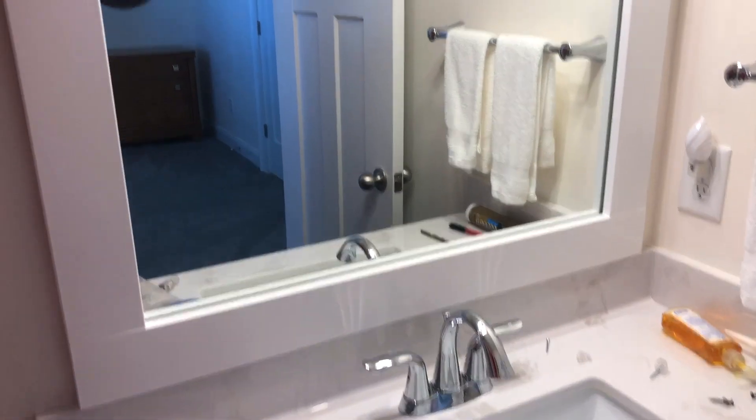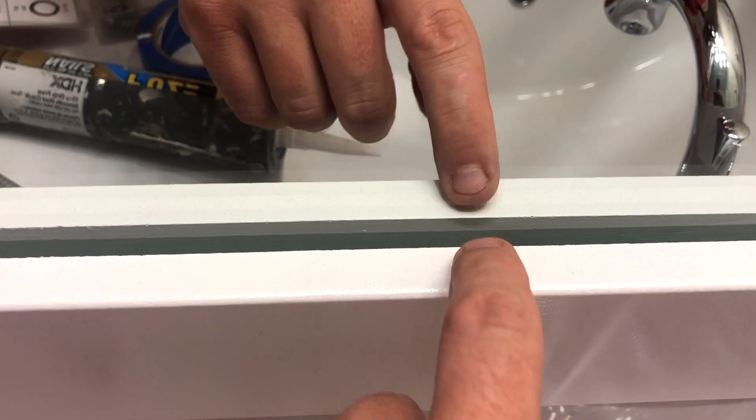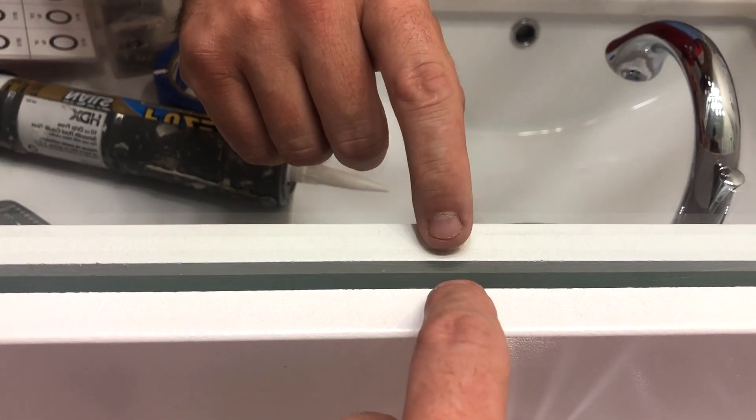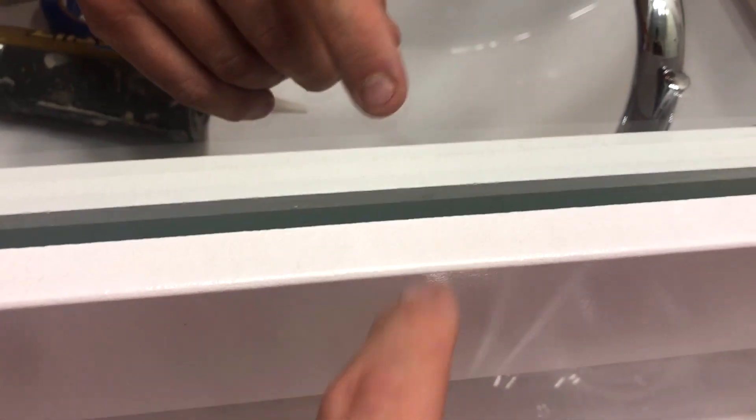This is pretty much what the mirror looks like — it's just gonna sit on this ledge down here. I made it a little bit longer, about a quarter inch, just to stick over. On the back, if the wood is brown back there, you've got to paint the back side because you'll see the reflection in the mirror, so you've got to paint the other side as well. Same thing with the glue — when you put the glue on here, you can't get too close to the mirror because then you'll see glue squishing out.